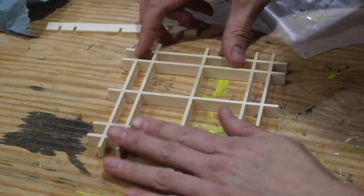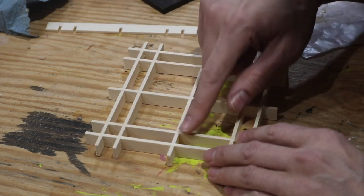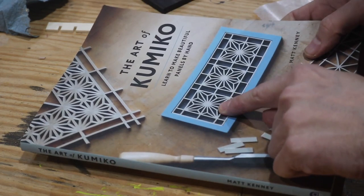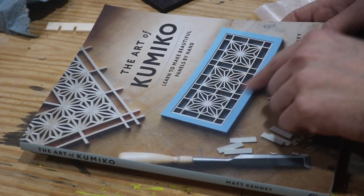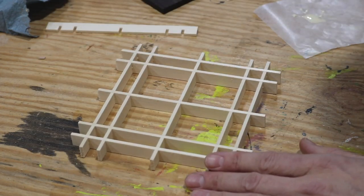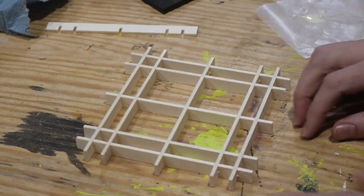Once I get those guide blocks in, I'll be able to put all the diagonal pieces in and make a pattern out of this — that flower-looking pattern. It's called Asa Noha. That's the pattern name, and this is just the starting grid to that. So let me put the other one together and I'll come back to you.